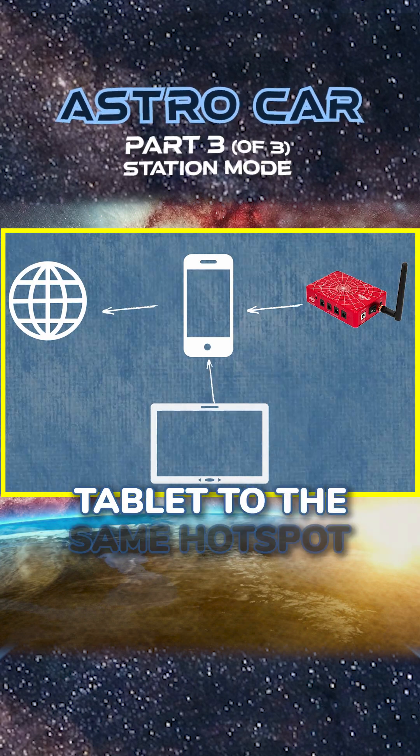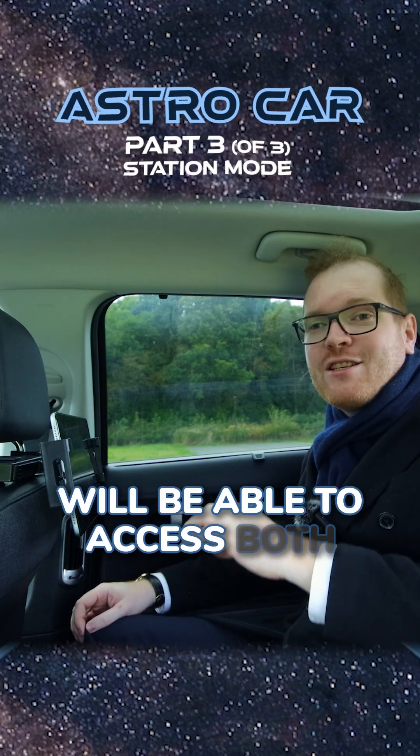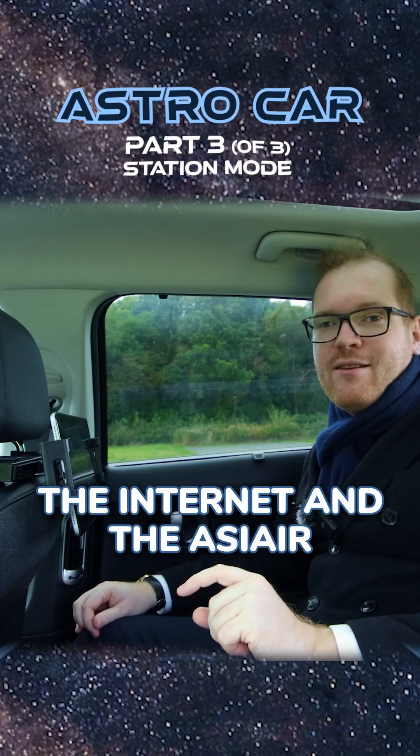I can also connect my tablet to the same hotspot on my mobile phone. That means my tablet will be able to access both the internet and the SE Air at the same time.